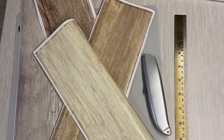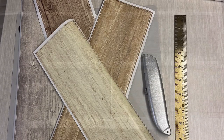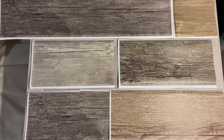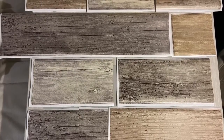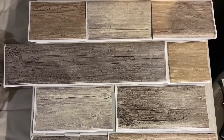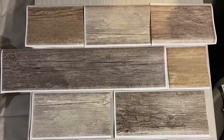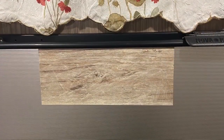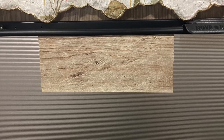The decals come all on one sheet connected together, so I cut my planks out to make it easier to lay out the pattern that I wanted for the fridge. Once I had the design laid out exactly how I liked it, I cleaned the refrigerator with soap and water and then sprayed it down with alcohol to remove any residue.